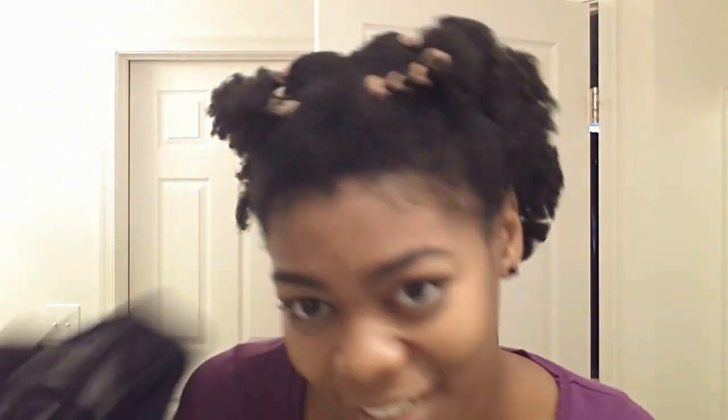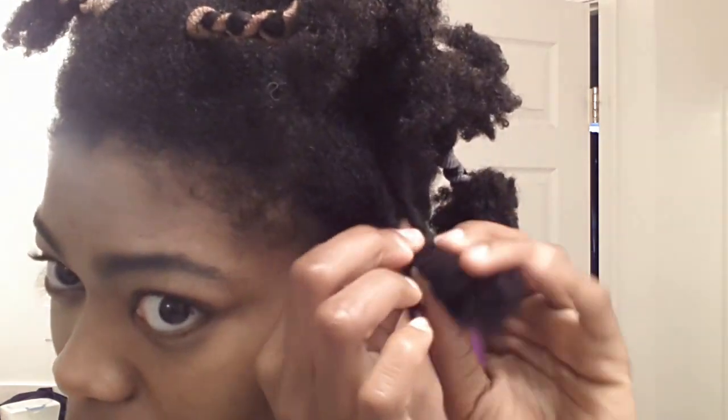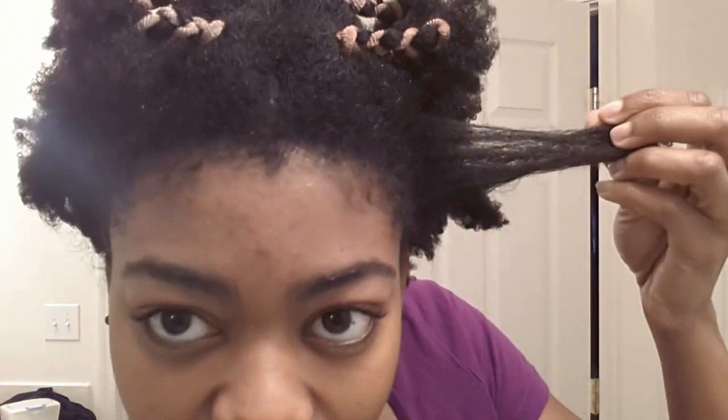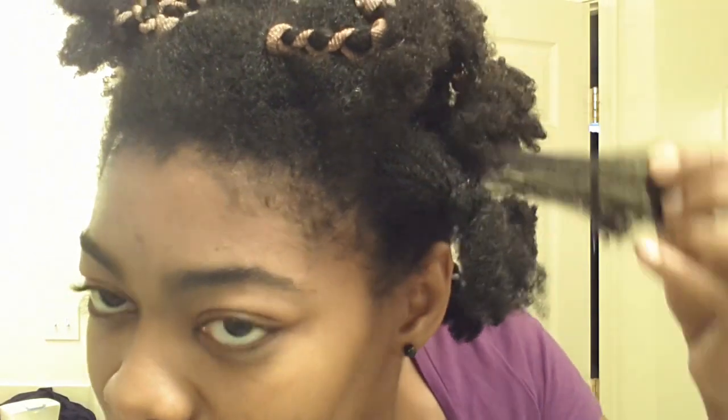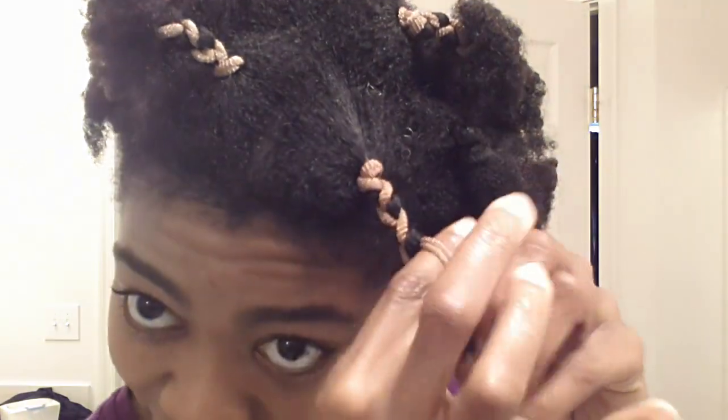Okay, so it's the next morning and I am so tired — my allergies are kicking up — but let's see what we got. Everything looks like it held up well. I'm going to start removing my pins and then take the twists out first.